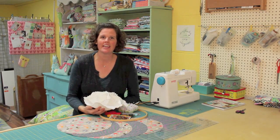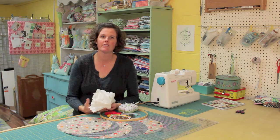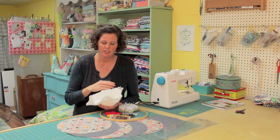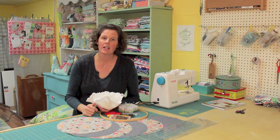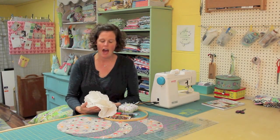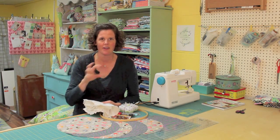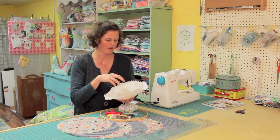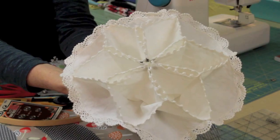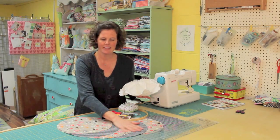Hi, I'm Virginia Lindsey of Gingercake and today I'm going to show you how to make one of the most popular tutorials on my blog. It's called the Vintage Inspired Dinner Roll Holder and I love it for several reasons. It's a great little piece to make for your Thanksgiving table. It also reminds me of my own Thanksgiving table when I was a child — my mom used to bring out the dinner roll holder and I thought it was a magical piece of fabric artistry.